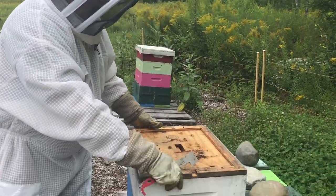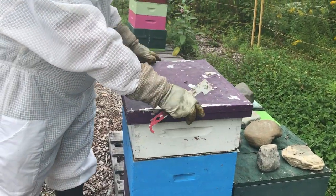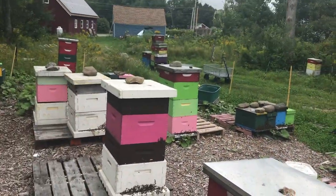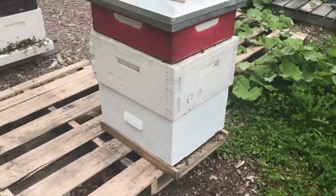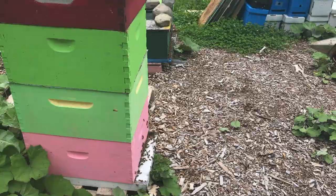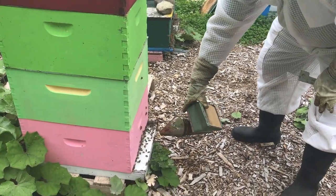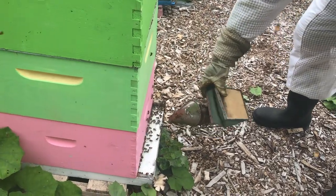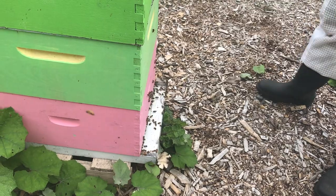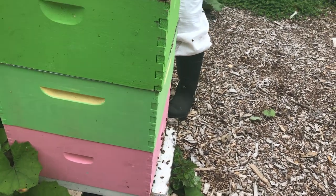So this looks good. Let's have a look inside another double brood chamber colony - a slightly bigger one. Let's look at that predominantly green one over there. Here's another double brood chamber colony. They're getting busier now - they've stopped clustering at the entrance and the bees are starting to bring in some food resources. The honey flow is getting going for today.